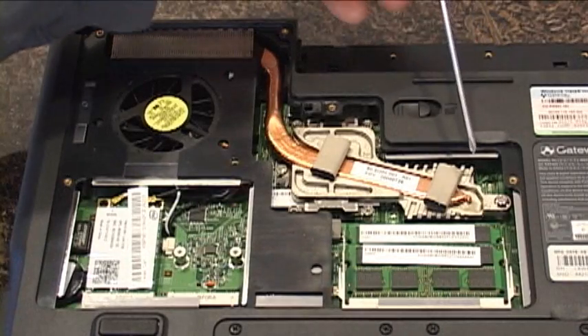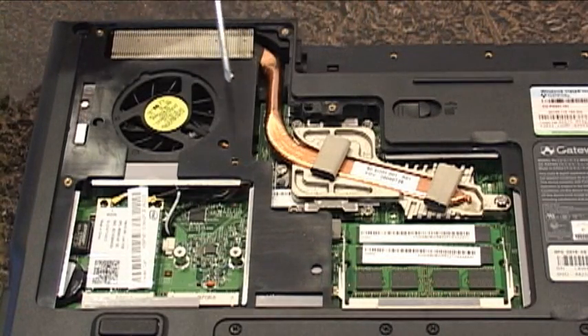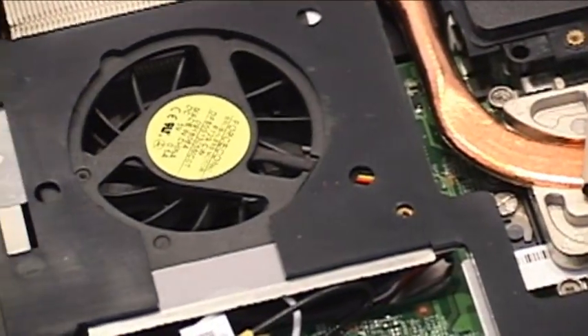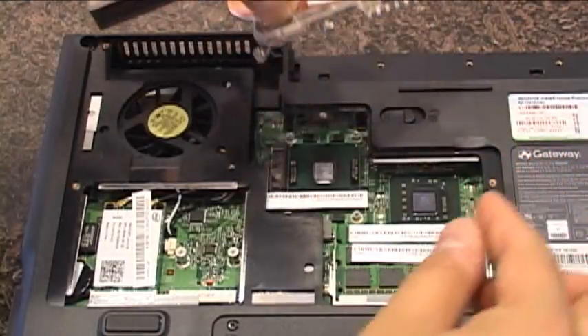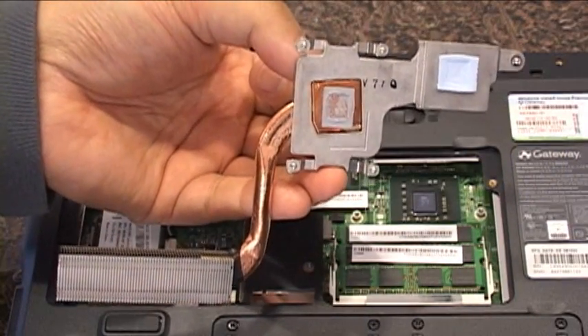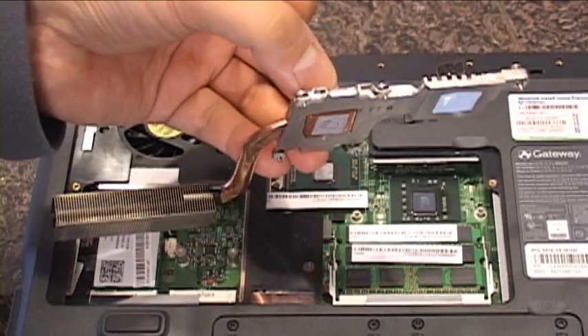A note about sound: Gateway received a few complaints about the noise level of the 7811FX, so they retooled for the 7801U, and their work is definitely noticeable. When I had the laptop set for power saving mode, I didn't hear any fan noise. In balanced or performance mode, the fan was audible, but not annoyingly so.